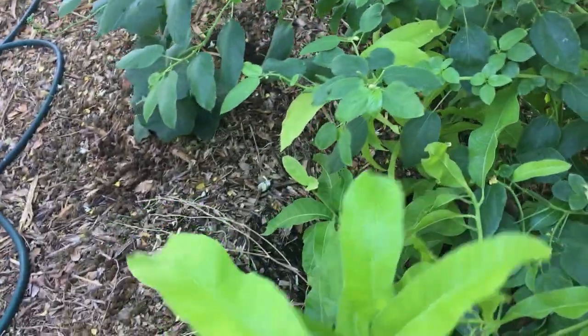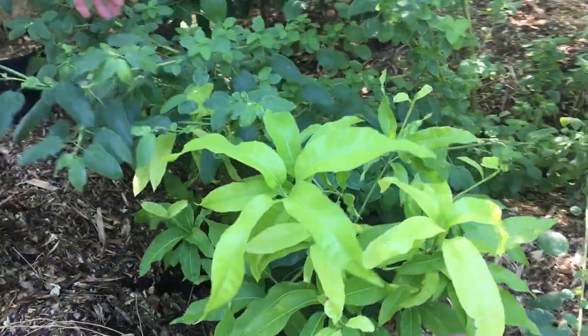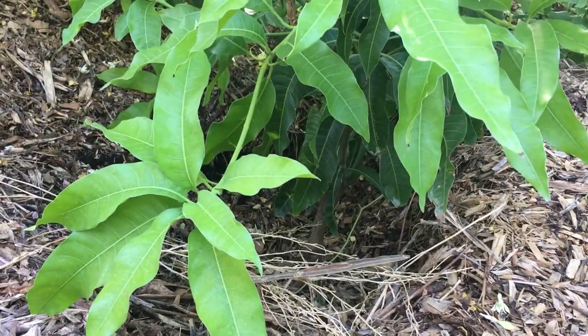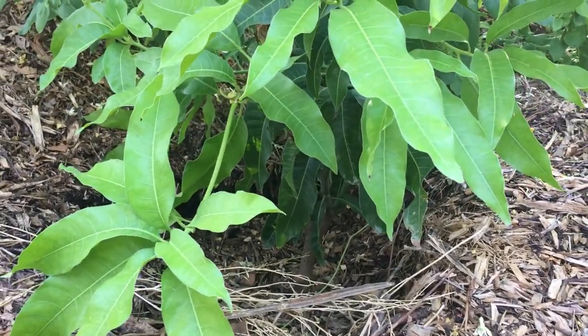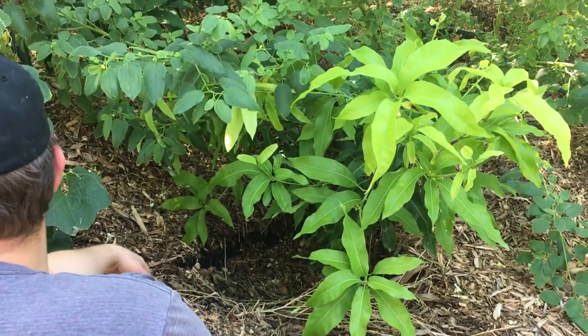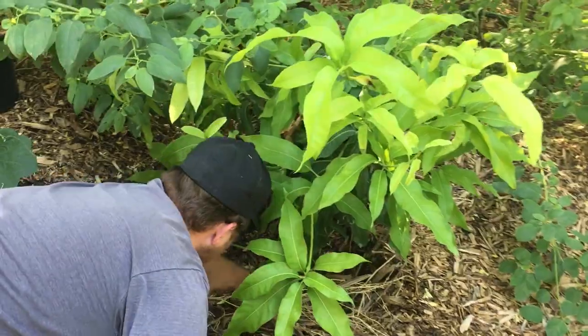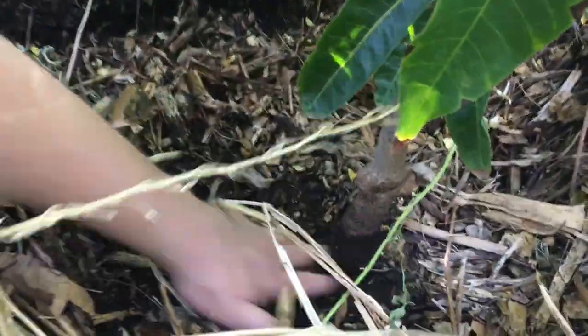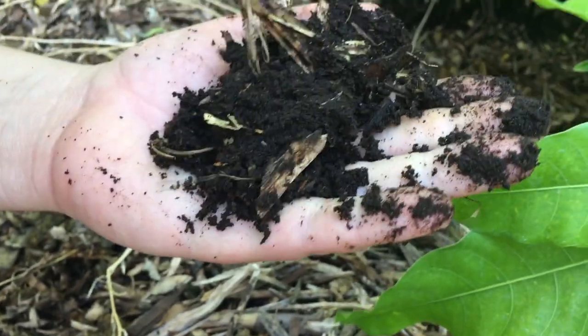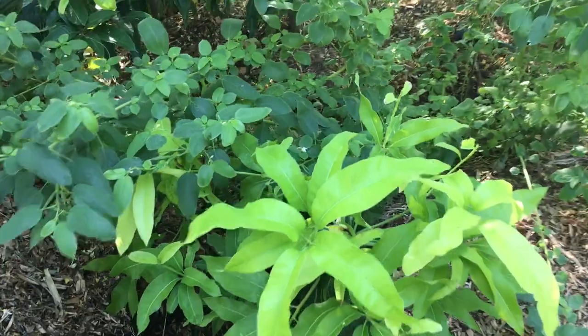Oh, you've got a mango. What kind is this? This is a Coconut Cream. This was one of the first ones we planted. Look how deep it's planted down there — I didn't account for settling. You can tell this is planted at least three or four inches below everything else. I think that's why it hasn't grown quite as much. It's beautiful down there, but it's struggled more than anything.